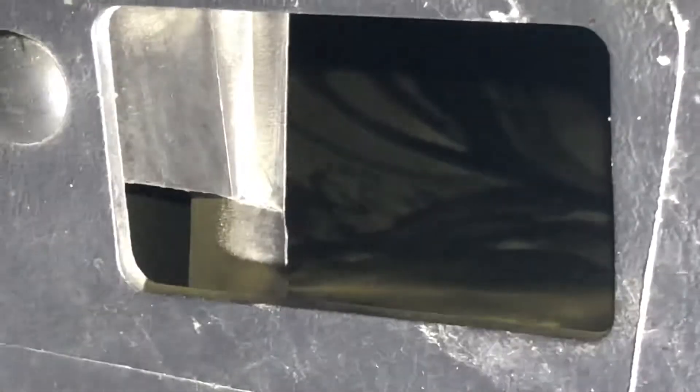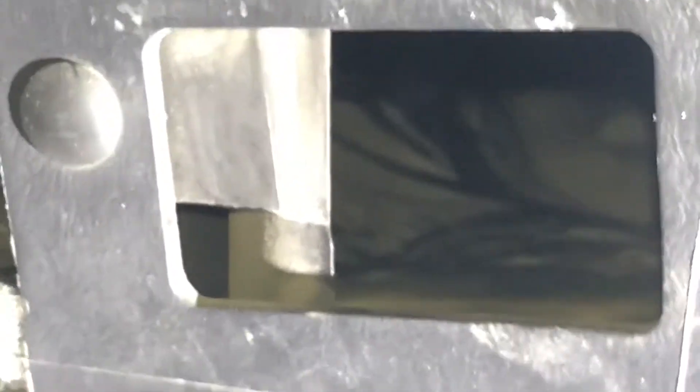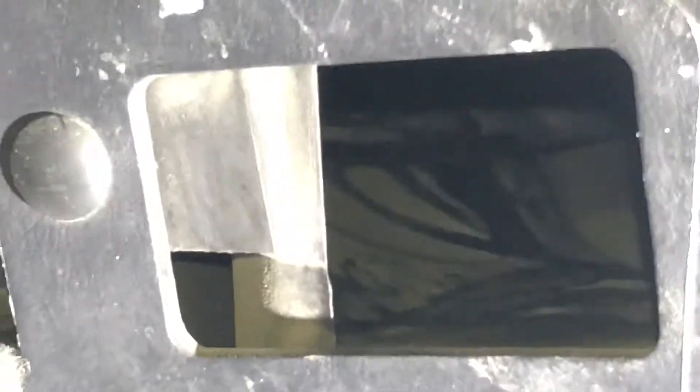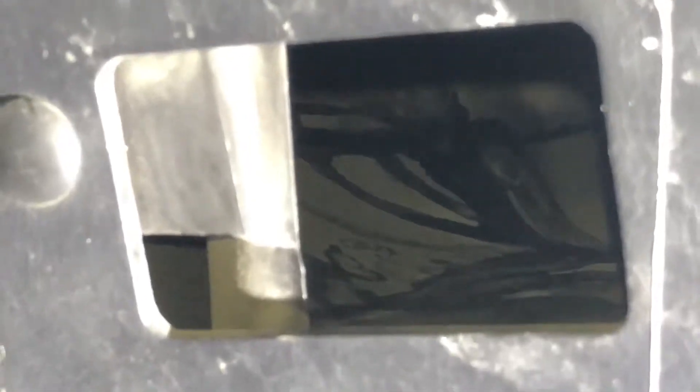This is inside the driver's side floor duct and as you can see there's plenty of staining. It's not like dripping actual coolant, but it is definitely apparent. There's evidence of leaking, and the only way for that to get in there is through the heater core — nothing else could be causing this.